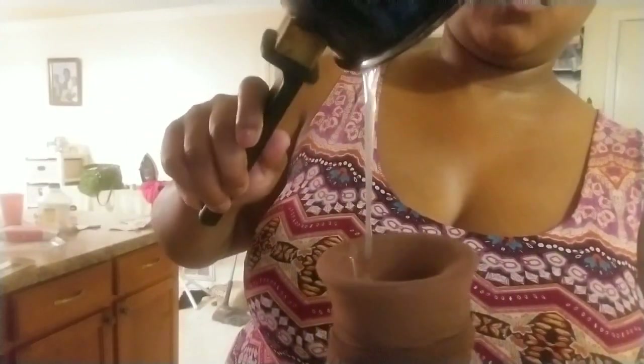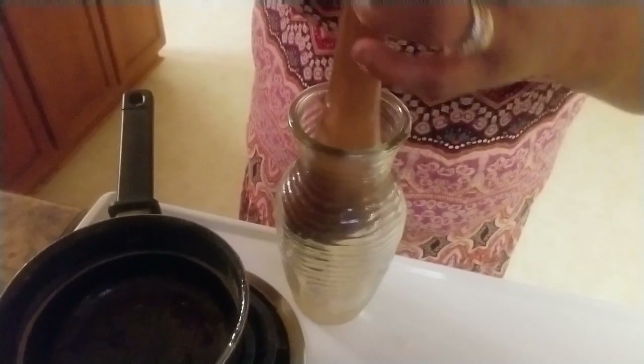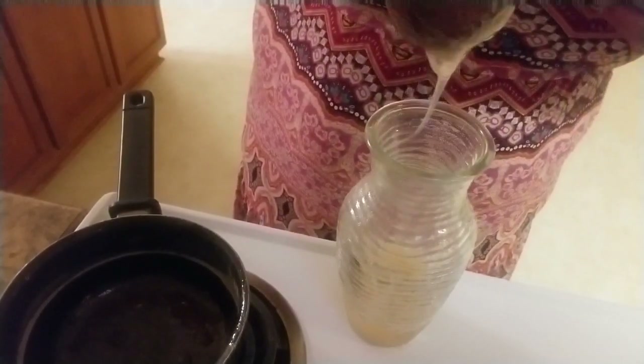That gel is so slimy — you see how it is, it doesn't break apart. That's my empty boiler and now I'm going to just pull this stocking cap up and strain all the gel down into the base. It's heavy — you can see the gel up at the top and all the flax seeds at the bottom. I'm going to have to pull it all the way out so I can actually strain it in there, and just take your hand and rub the gel through the stocking cap — basically that's what you're doing.